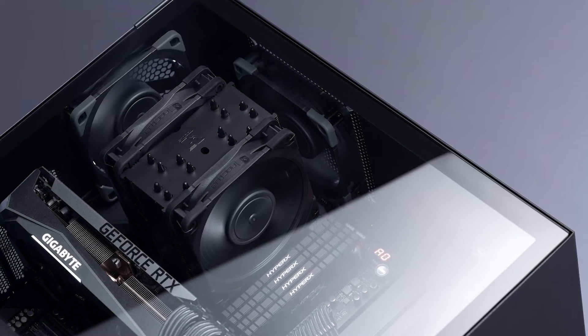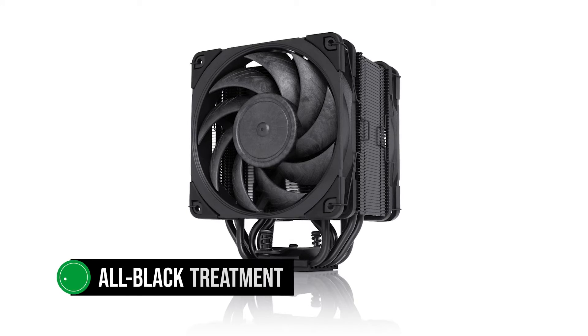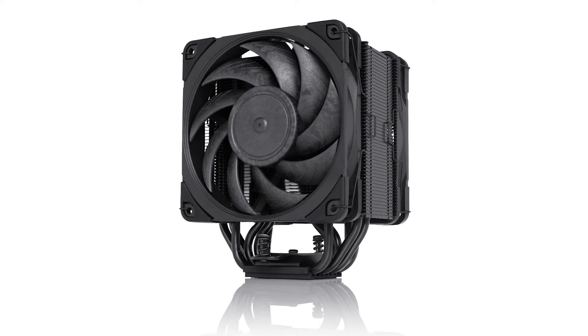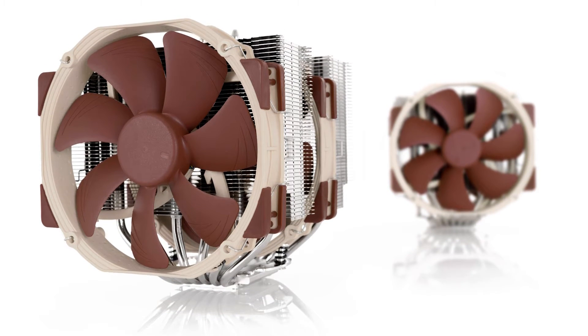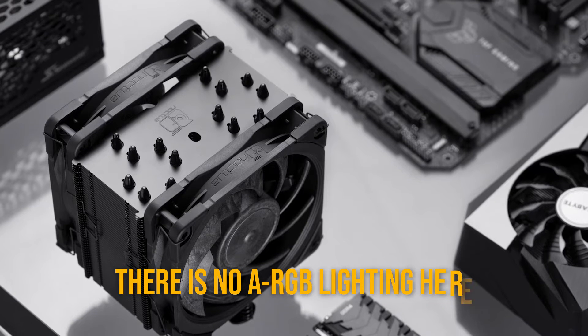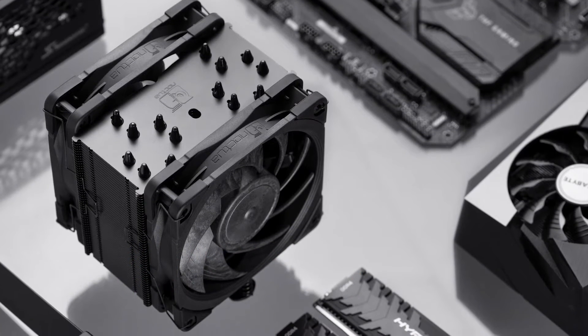The Chromax Black version gives the NH-U12A the usual all-black treatment. This is great to see, as a lot of people don't like Noctua's classic beige and brown color scheme, even if it's iconic. Unfortunately, there's no ARGB lighting here, a common complaint with most Noctua coolers.